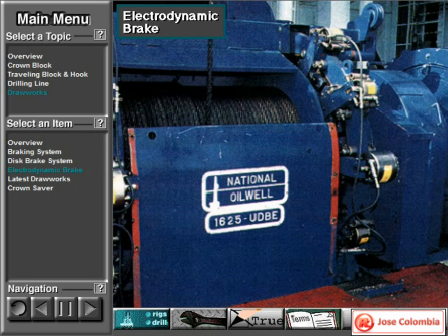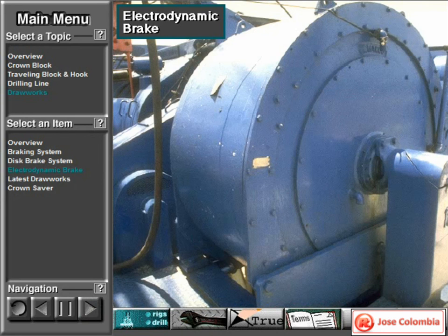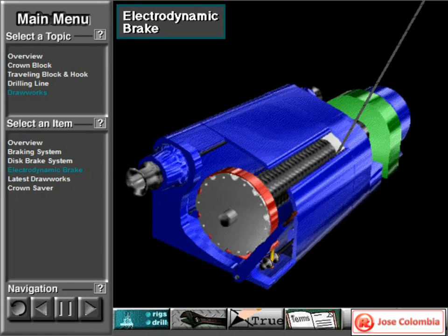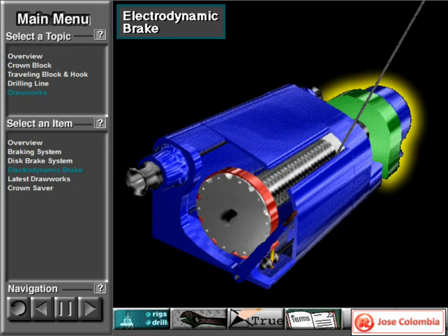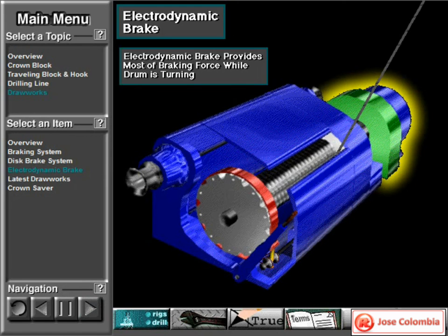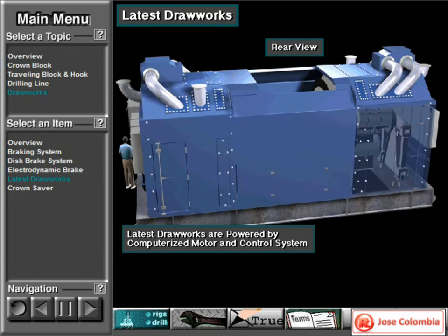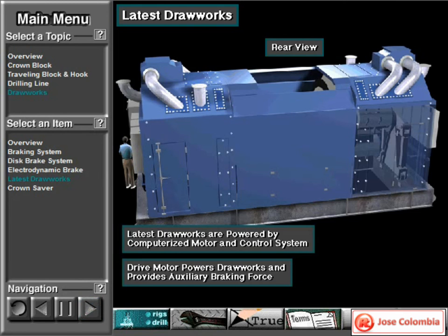Mounted on the end of the draw works drum shaft is an electrodynamic brake — an auxiliary brake that uses powerful electromagnets. The electromagnetic force works against the turning force of the draw works drum shaft, assisting the mechanical drum or disc brake. It controls the speed of the load as it goes down, since the driller cannot control load speed with the drum or disc brake alone; the weight of the load, plus the tremendous inertia it creates when moving, is just too great. The most modern draw works braking system does not use an electrodynamic brake. Instead, the draw works is powered by a special computerized motor and control system, which allows the drive motor to both power the draw works and provide the auxiliary braking force.